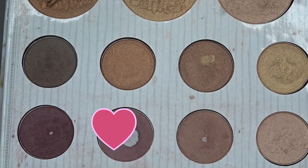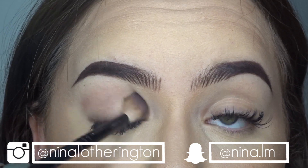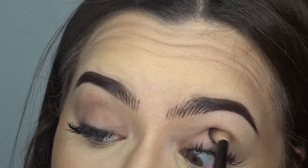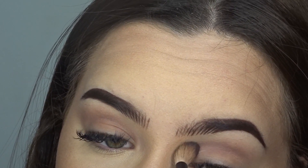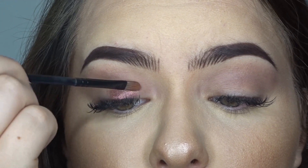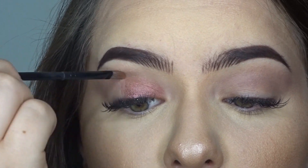Hello guys! The first thing I'm going to do is take this color from the Carly Bible palette — it's like a red color — and I'm going to apply it to my transition shade. Now I'm going to take this color from the 35F palette; I love it because they're metallic. I'm going to apply this on my almond.